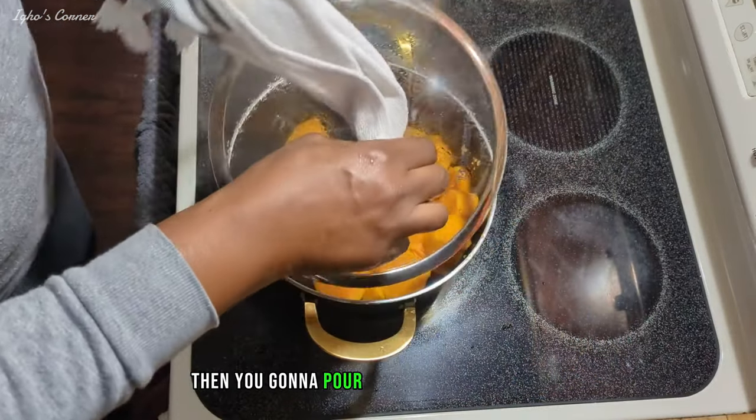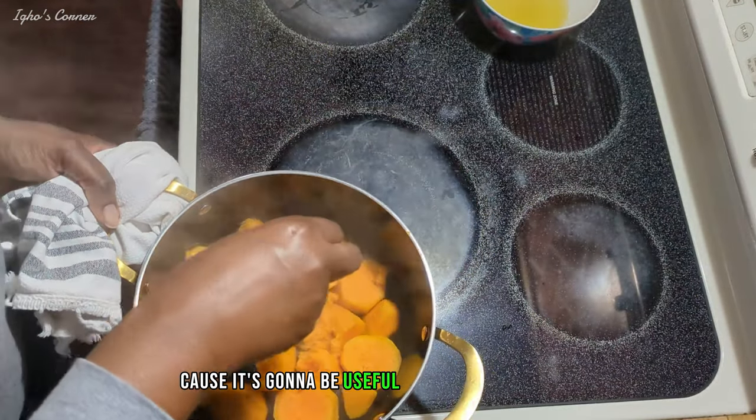Then you're going to pour the water inside a bowl. Make sure you keep the bowl because it's going to be useful later on in the video.